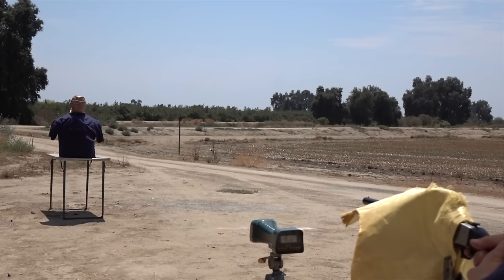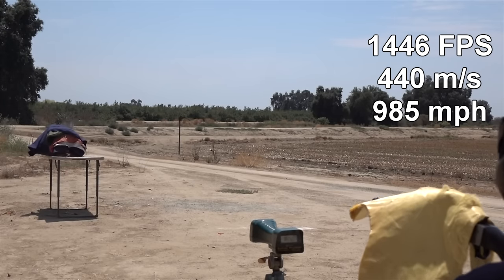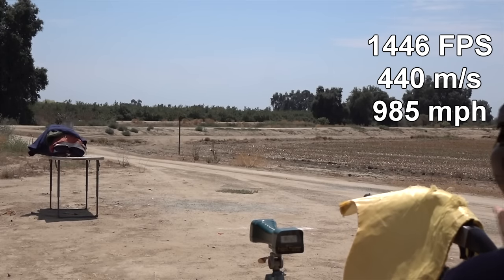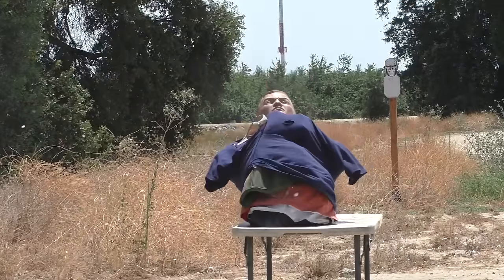Let's see if we can get a chrono reading on it. Are you ready? Here we go. 1446. Decent recoil.